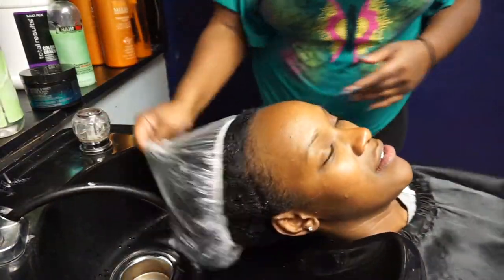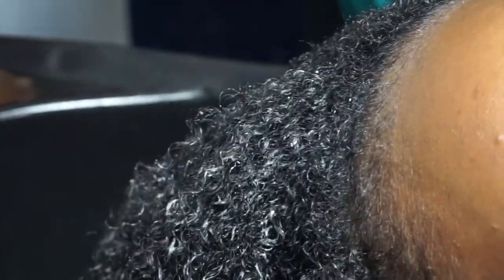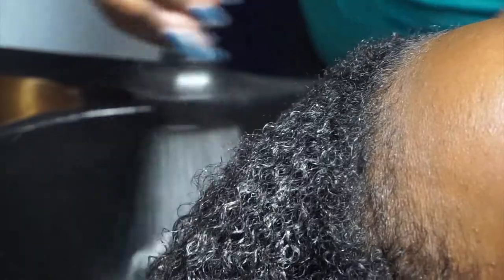Now we're just going to rinse the deep conditioner out, and as you can see my hair looks pretty soft — and it was. So we just kind of rinsed it all off.